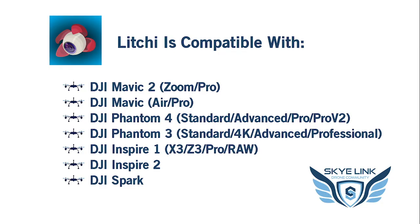Litchi is compatible with the DJI Mavic — both the original and the 2 and all those models. It's compatible with the Phantom 3 and 4 and those different models, including the Standard, Advanced, Pro, and version 2. It's also compatible with the Inspire 1 and 2 and even the DJI Spark. So pretty much most DJI drones are compatible with Litchi.